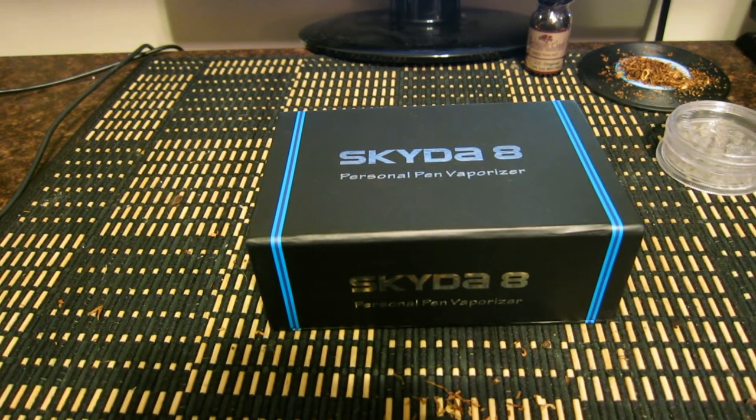Hey, what's up guys, this is Jay from Puff Nugs. I'm basically going to give you a step-by-step instructional video on the Sky to 8. I'm going to open the box, give you an introduction, explain all the parts, and give you a little demonstration.